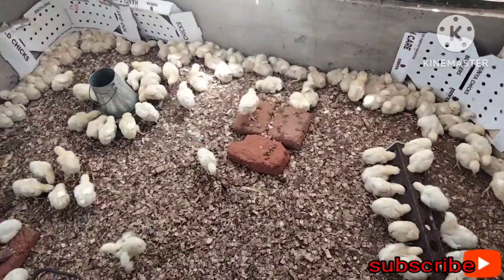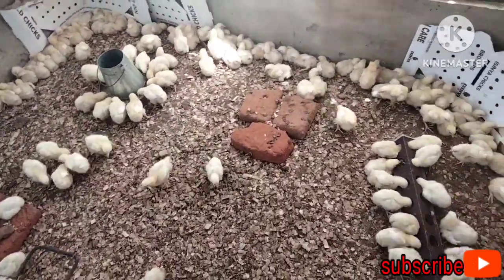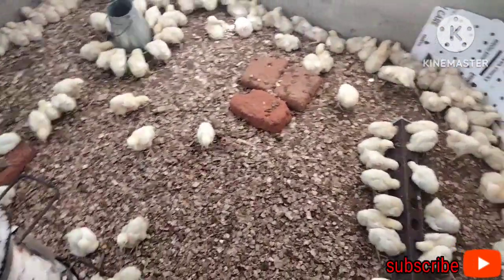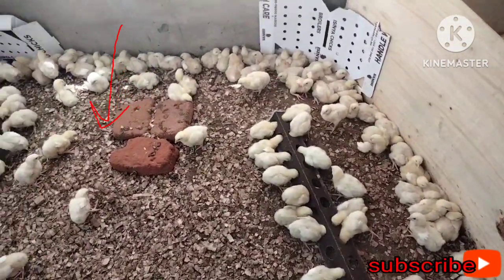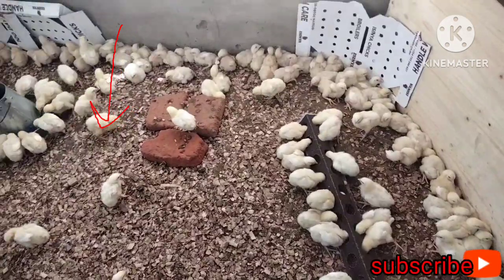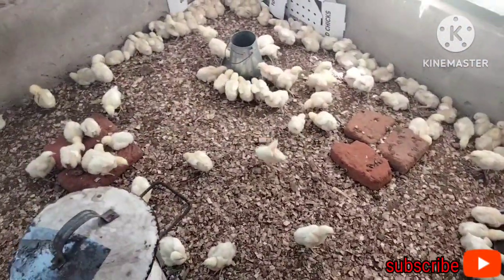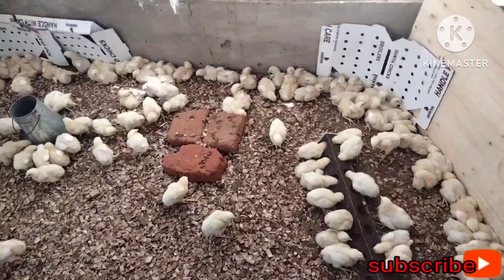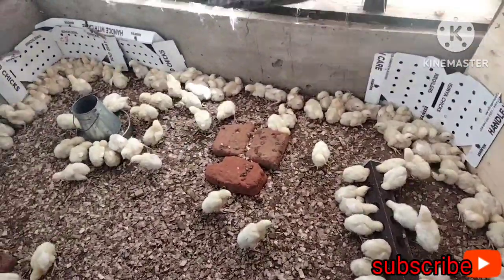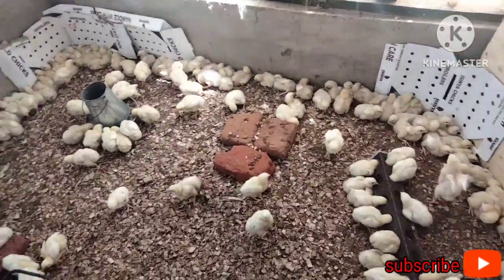I've removed the drinkers 30 minutes ago to make my chicks thirsty. I removed the drinkers but I still continue supplying the chicks with feed so they continue eating and become thirsty, because the vaccine is mixed with water. When I bring in the vaccine mixed with water, they'll be able to drink it — I want all the chicks to drink.